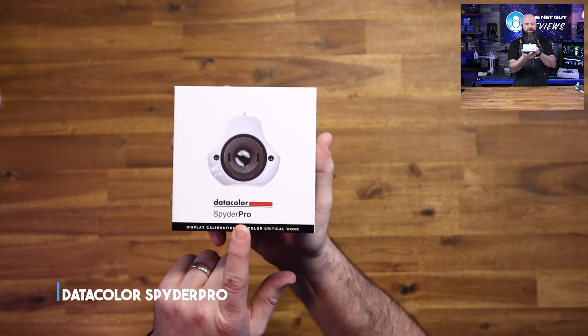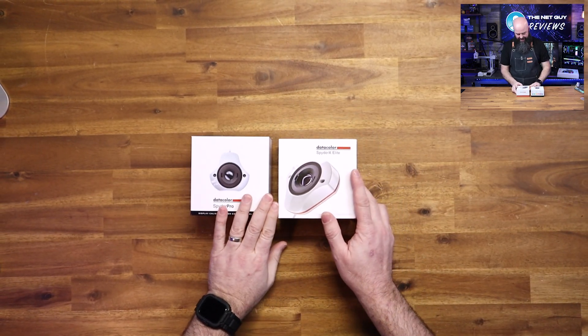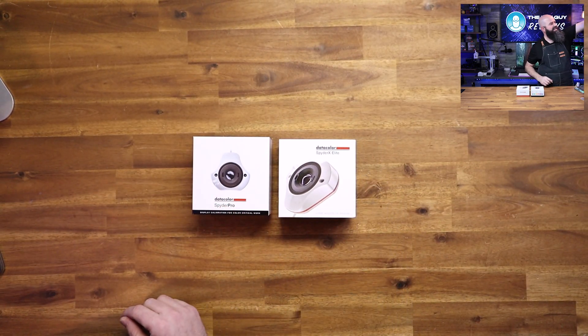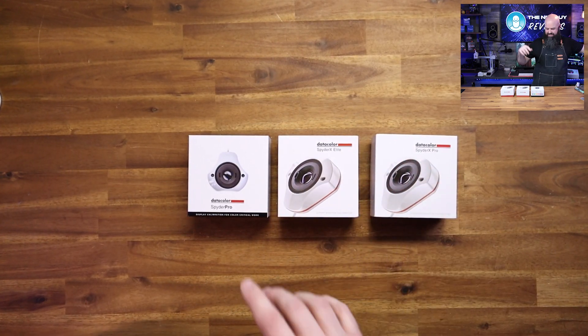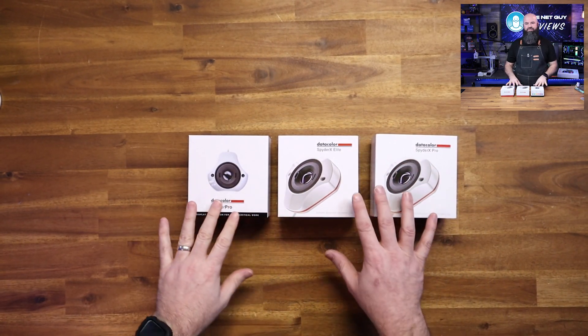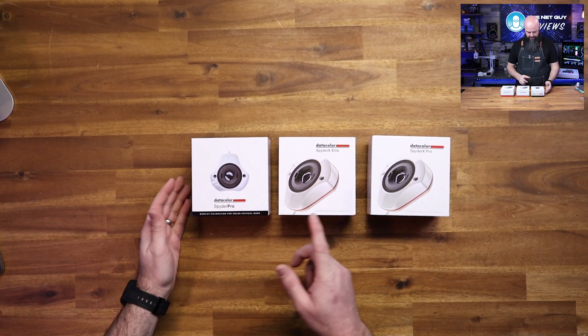This is the Datacolor Spyder Pro. I have a Datacolor Spider X Elite and a Datacolor Spider X Pro. There's also the X2 and other ones — don't get confused by it. This is the latest and greatest one from Datacolor, the Spyder Pro.